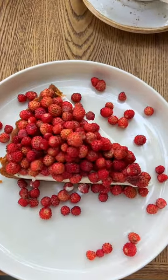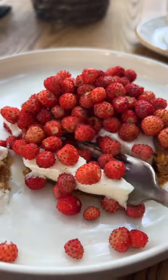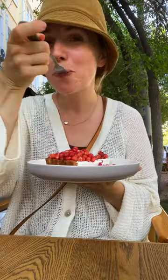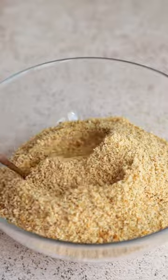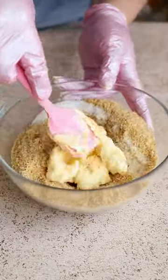He said it was in high demand and people came specifically to try it. The tart turned out to be incredibly delicious, and I was inspired to recreate the recipe. I decided that the cooking process should be as lazy and simple as possible, requiring minimal ingredients and time.